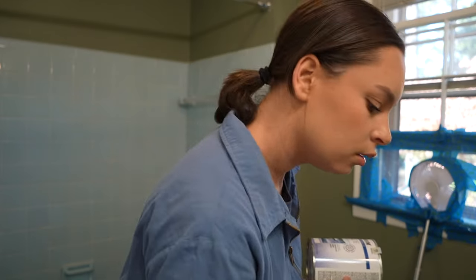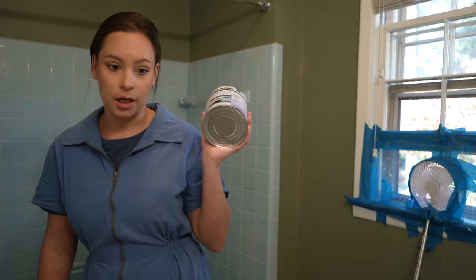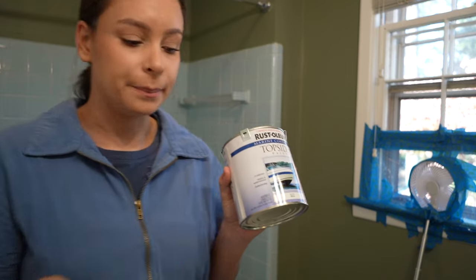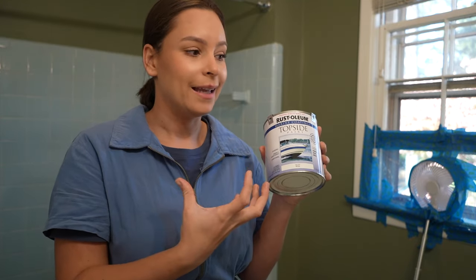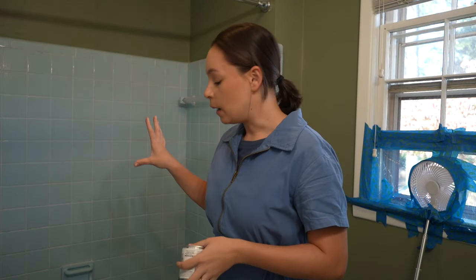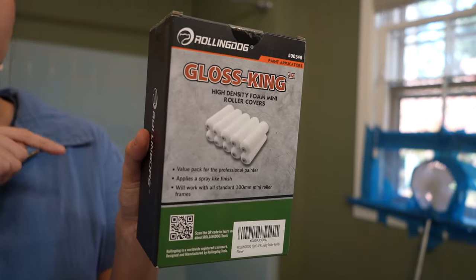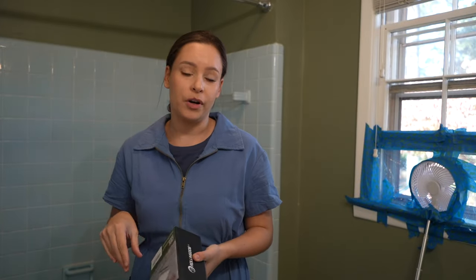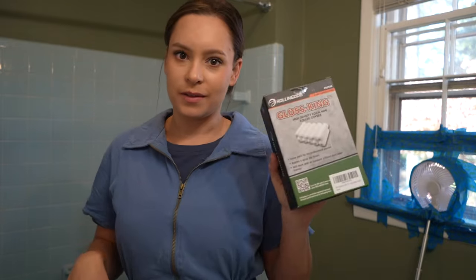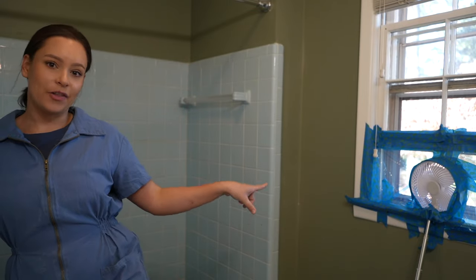The paint is the Rust-Oleum Marine Coating topside paint in semi-gloss. I did not read that — I wanted to get the glossy one but I got the semi-gloss. I also got the Rust-Oleum Marine Coatings anti-slip additive to put on where you step in the tub so it's not slippery. I got foam rollers from Amazon — everything I use will be in my Amazon storefront under home improvement supplies and bathroom. I also have a paint tray, stirring sticks, and a fan on the window for the fumes.